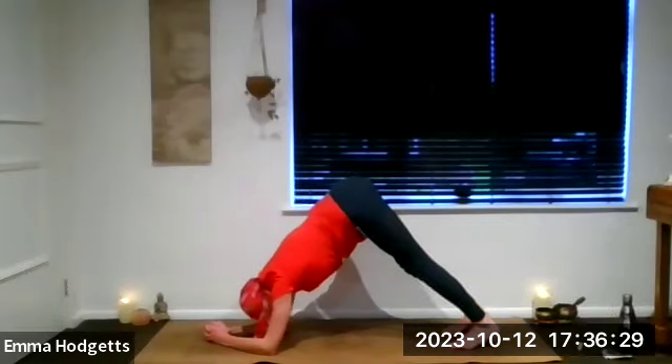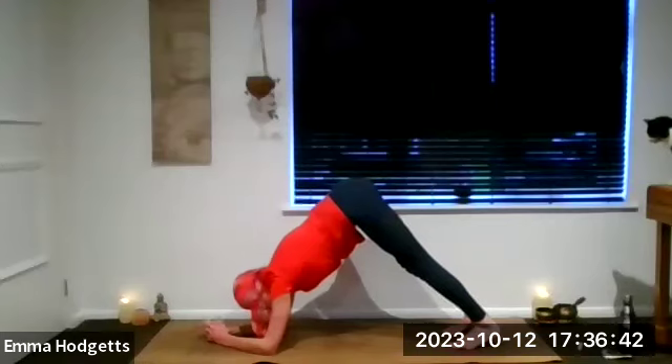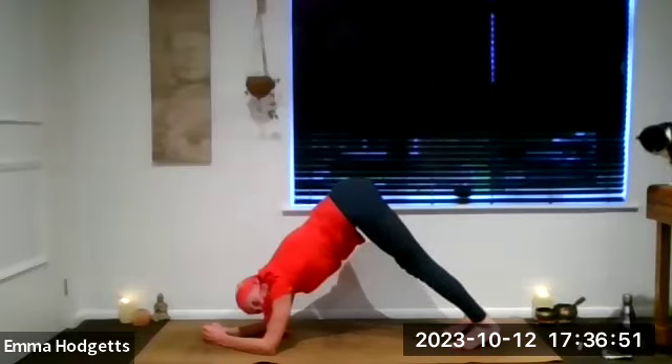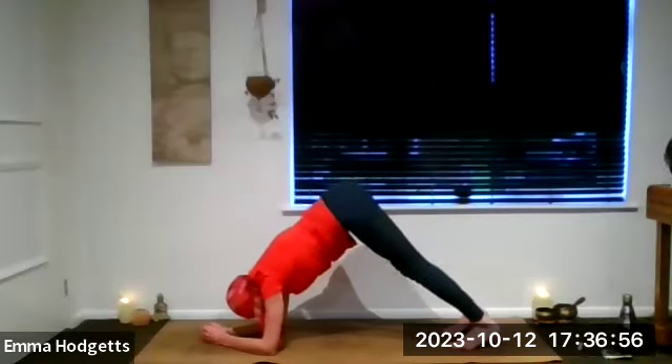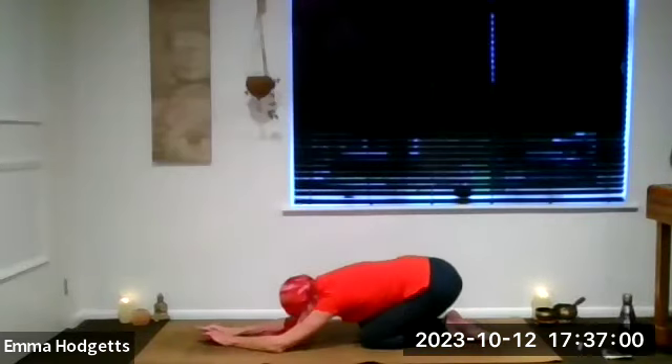Dolphin pose is great for the third eye and the crown, as well as strengthening the shoulders and stretching the calves and hamstrings. Take a few more breaths. Exhale, drop those knees. Sit back into your child's pose. When you're ready, lifting back up to tabletop.